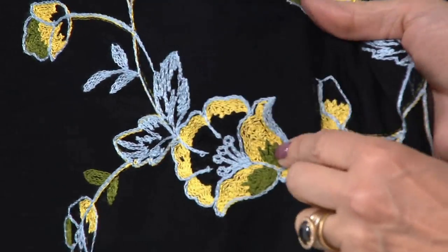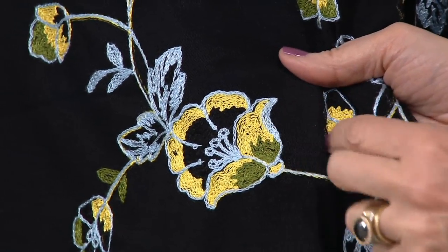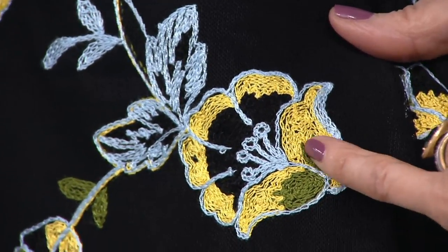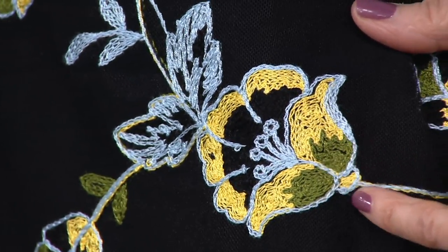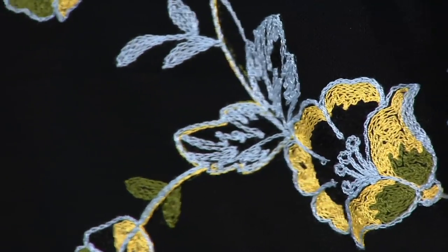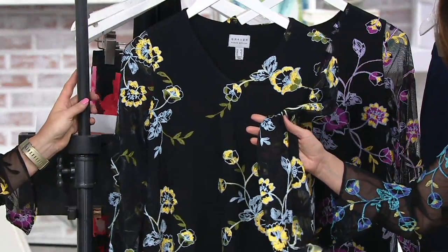Look at that embroidery. You can see it almost looks like passementerie, the way the embroidery is done — like soutache. So it's not heavy. It almost has like a chain link, which is beautiful and softer and easier to wear. So it almost looks like a print from far away, but when you get it home it's so much more than a print would be.